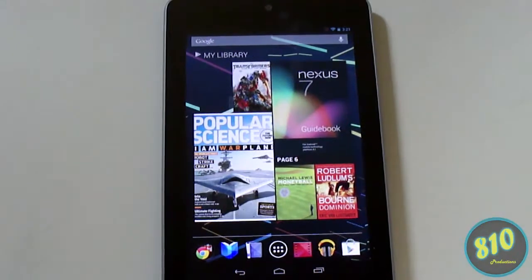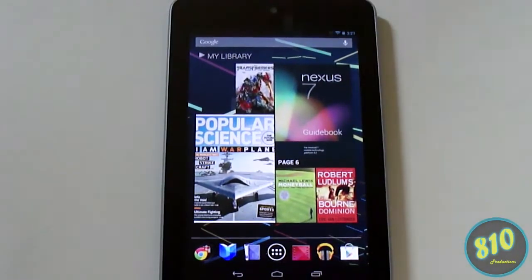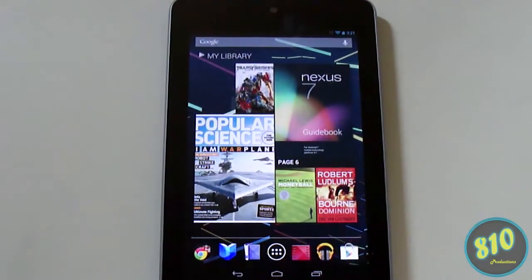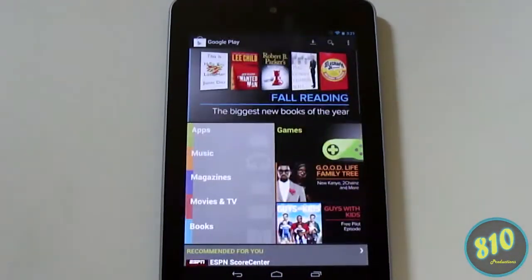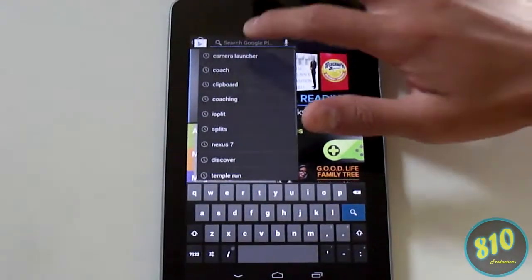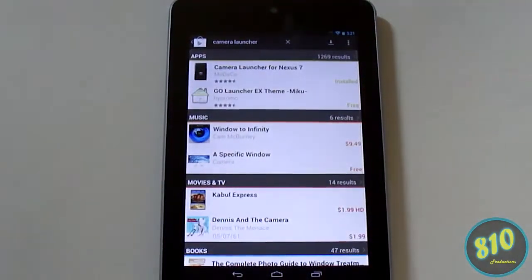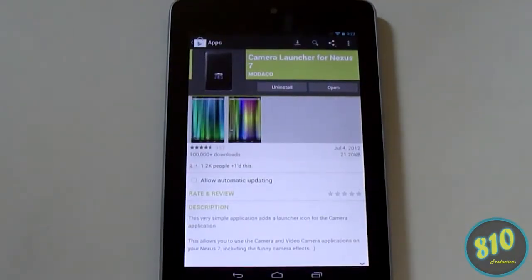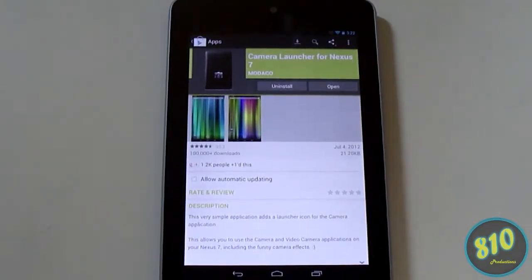For this next tip: there is a front-facing camera on this tablet, but for whatever reason Google didn't include a launcher to get to the camera app. The camera app is actually on the device — Google just didn't include a launcher for it. To remedy this, just go to the Play Store and search 'camera launcher.' Modico released an app called Camera Launcher for Nexus 7 — just install that.